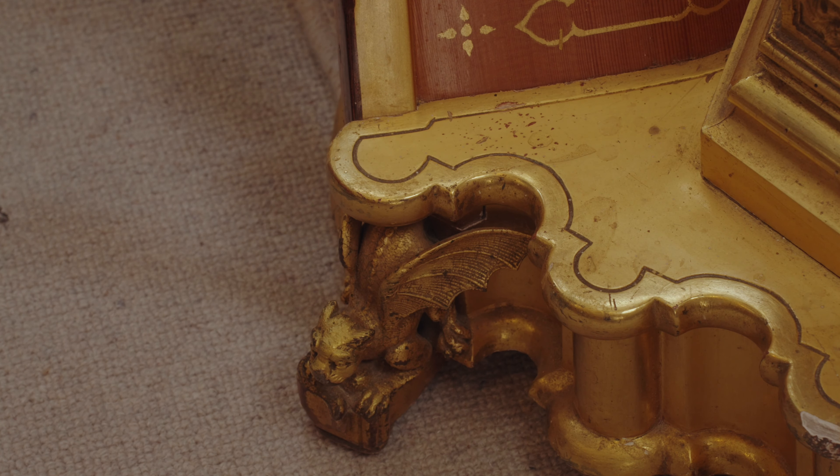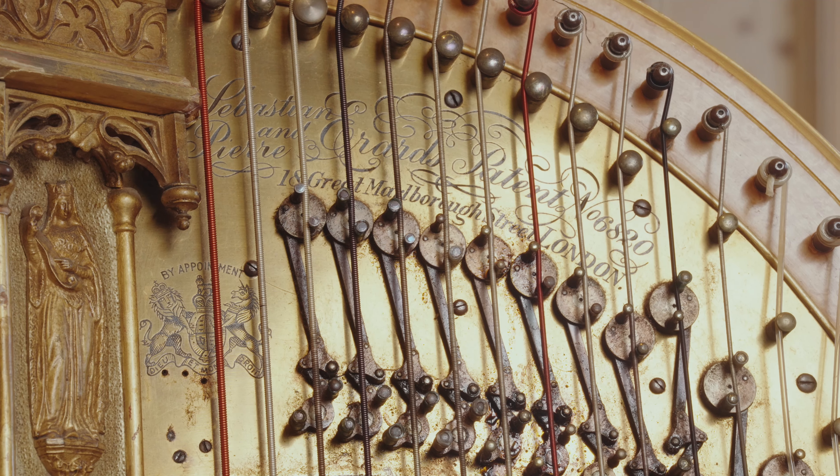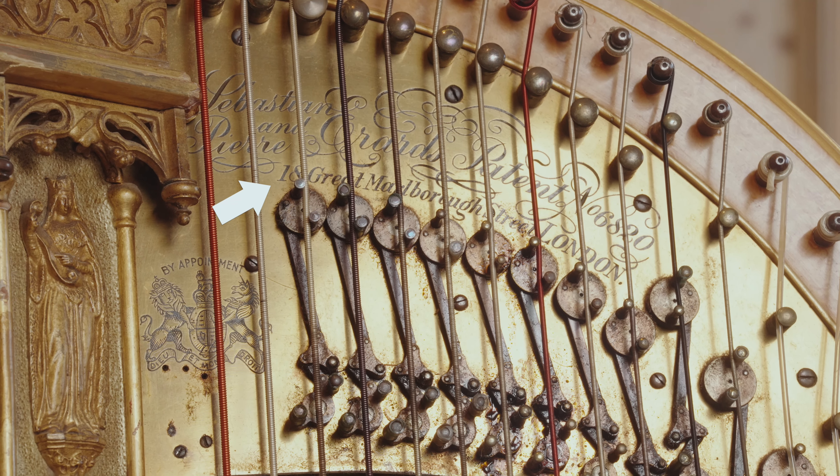By 1808 he'd developed this harp. Of course, things were tricky in Paris in the 1790s. Marie Antoinette was a famous harpist and he worked for her. He felt perhaps it was not quite a good idea to stick around in Paris, so he moved to London and set up a workshop there. This harp has 'Great Marlborough Street' written up here — Number 18, Great Marlborough Street — which is where he set up his workshop.